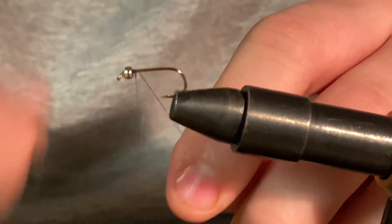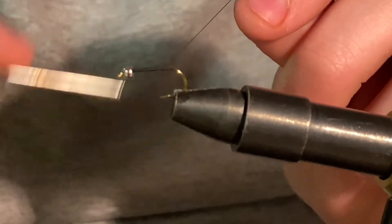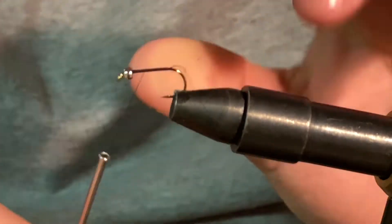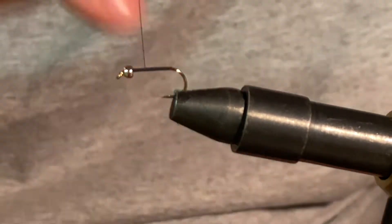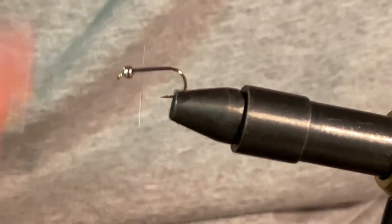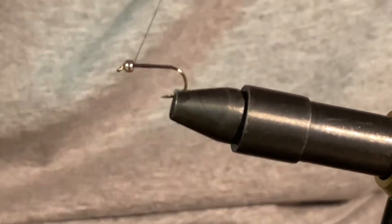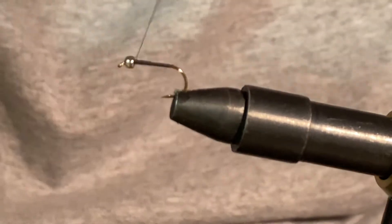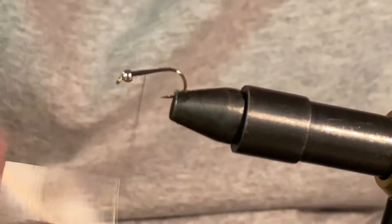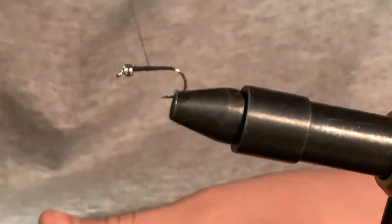What we're going to do is start that black thread right behind the bead head, and we'll just run it back to about there, almost to the bend. Then run our thread back and clip our tag end off. Then what we're going to do is start to build a little bit of a thread taper here, just wrapping a nice wall right behind the bead head. Just want to get a nice thick taper — it'll help in the dubbing process.